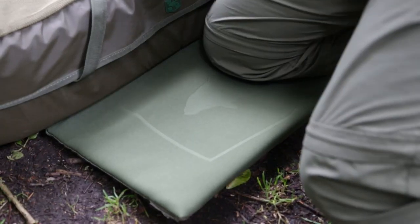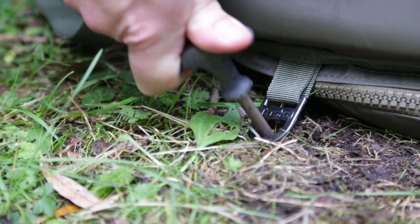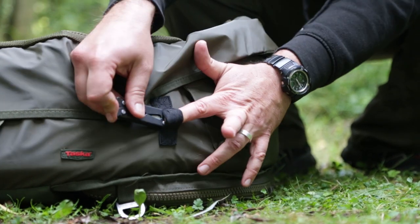You've got the neoprene kneeling mat. With all of our mats, you've got the metal pegging points. You've got a little pack there for your Clinique kit to go inside, and a little strap there just to put your pliers in and whatnot.